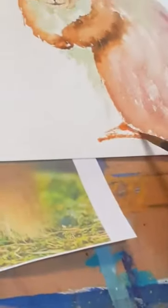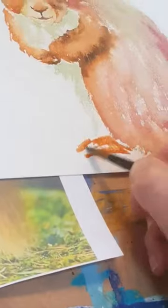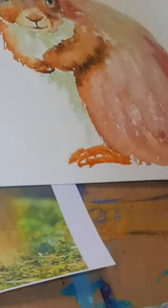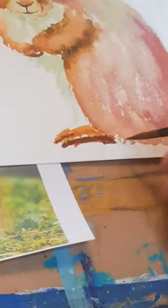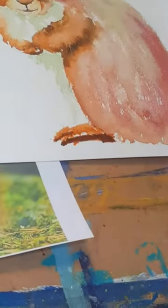Now his little feet. Burnt Sienna again. Are we doing all right for time? Yeah, you're on seven minutes. Oh, we might get his little tail done then! I'm going to add a little bit of Burnt Umber under there for his little feet. I'm just going to leave that and see how it goes.